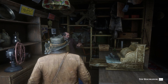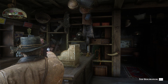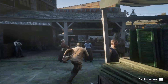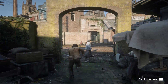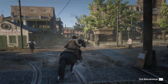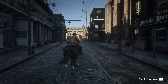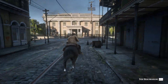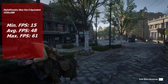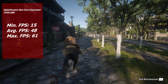For the second round of RDR2 benchmarking I went with Digital Foundry's Xbox One X equivalent settings to see what performance improvement we could get. I do notice quite a few visual downgrades going from my settings to this setup, and the performance difference isn't that large — certainly not enough to be worth it in my opinion. With these settings we got a minimum of 15 FPS, an average of 48, and a max of 61. Not a huge difference and still perfectly playable.